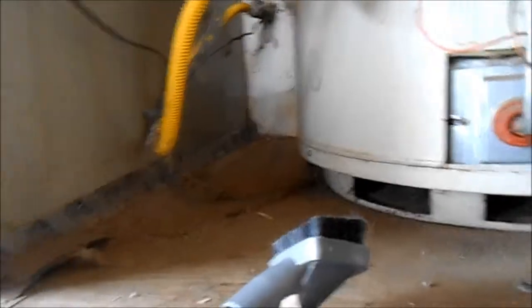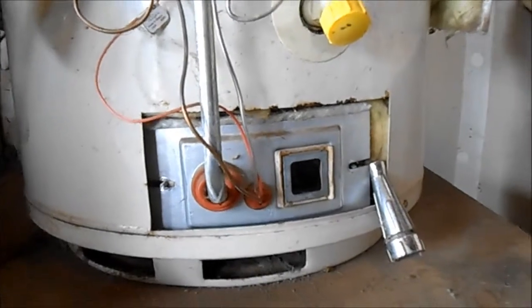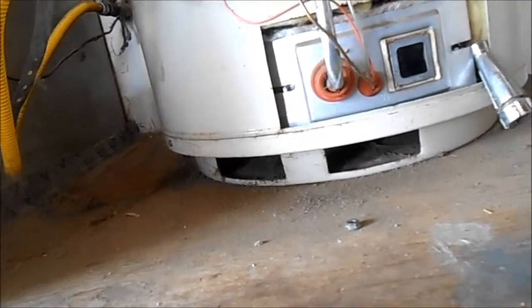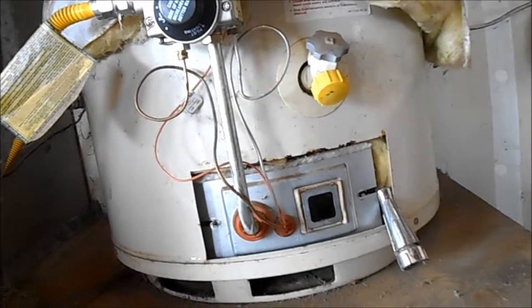You can take something like this with your vacuum and get under there and clean it out. There's a pipe that goes through the center here down to the bottom, and down on the bottom there's an air intake which leads into the burning chamber. That air intake has a filter on it — that filter has to be cleaned once or twice a year, or what will happen is your water heater will not stay lit.